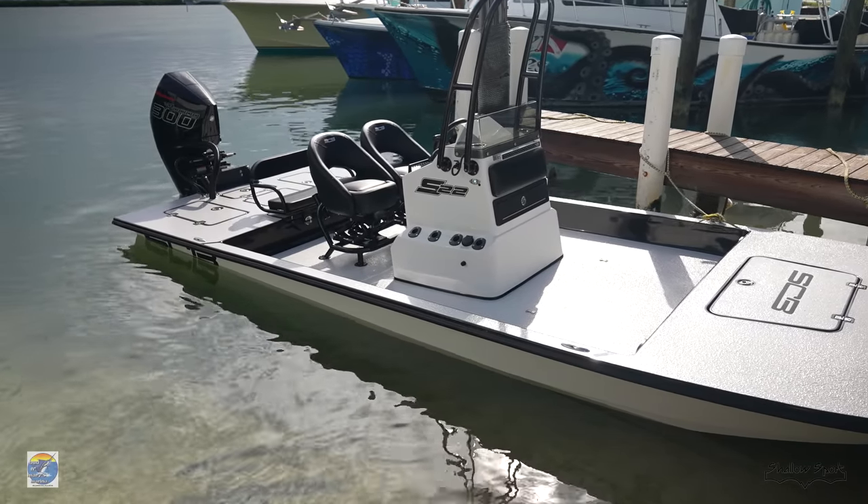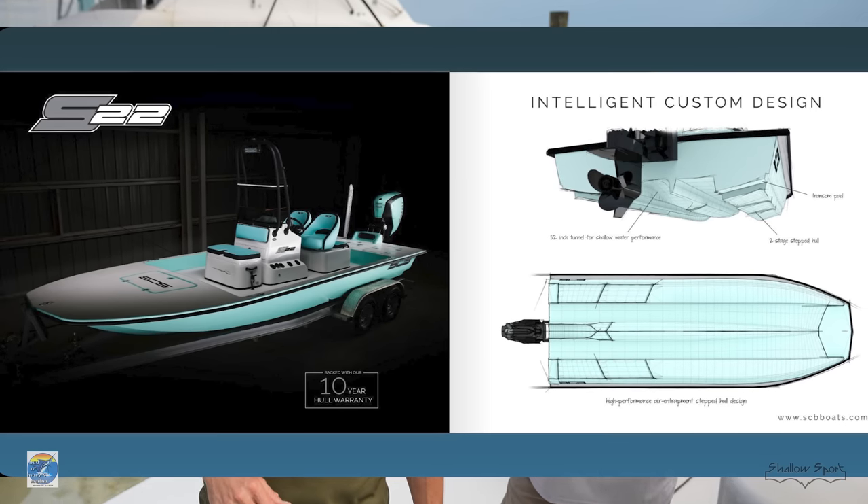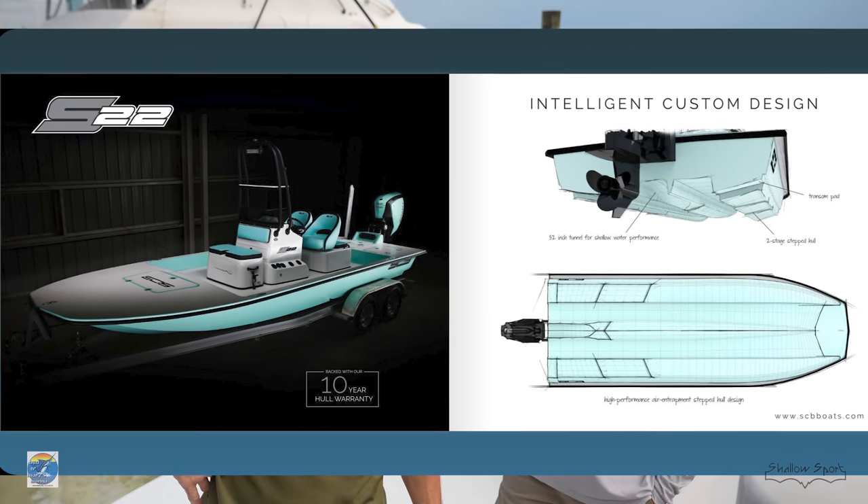What's up guys, Captain Rick Stanzik here. I'm here with Jason from SCB Boats Shallow Sports. We've got the S22 here — this is a shallow water bay boat, kind of like a cat hull, a bit of a race boat. We're gonna check it out and see what it can do. Jason, why don't you tell me about a few of the selling points on this one?